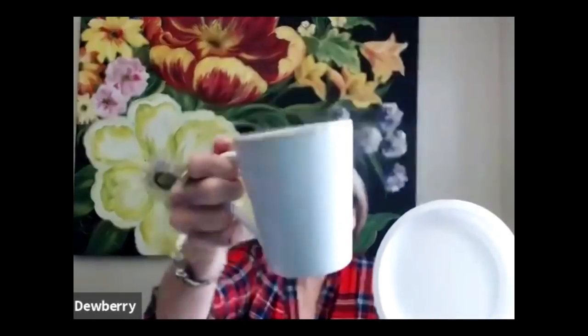I want you to see there are plastic plates over in the kitchen section with utensils — they're two for a dollar. We also have a white cup with a gold rim, and these cute little new bottles at Dollar Tree.